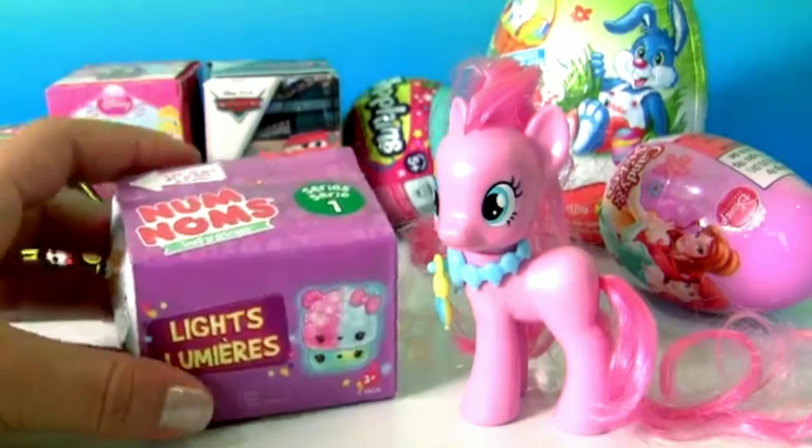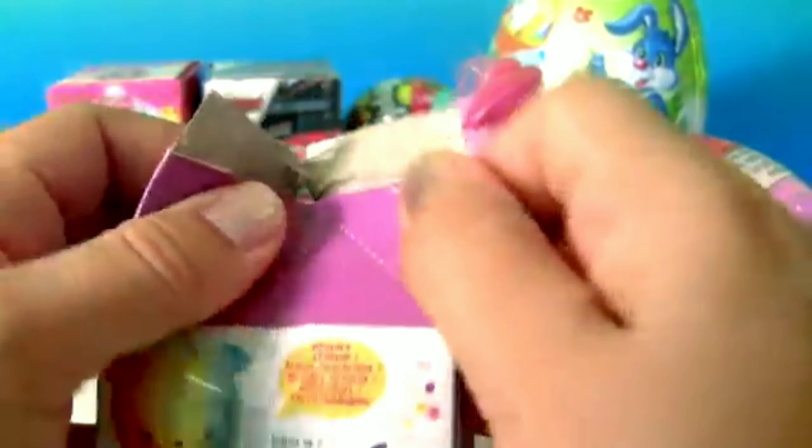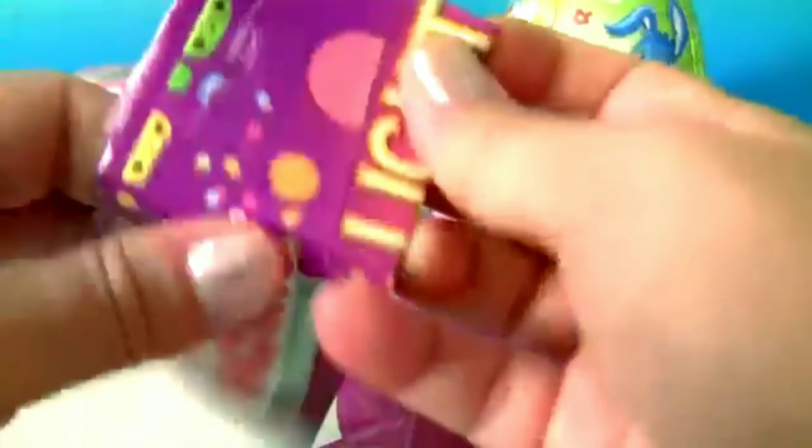Look at the new Num Noms. Num Noms Lights, Series 1. Let's check it out, plus a collector's guide.